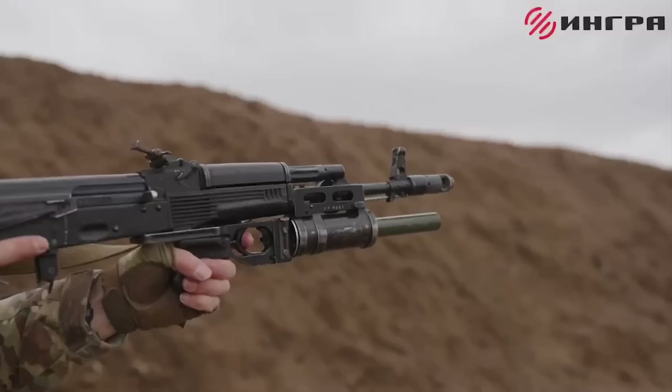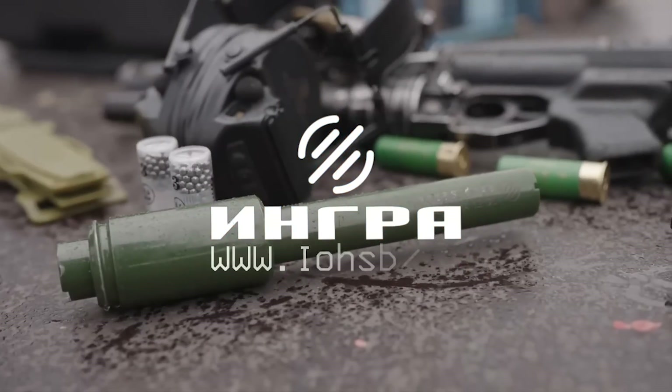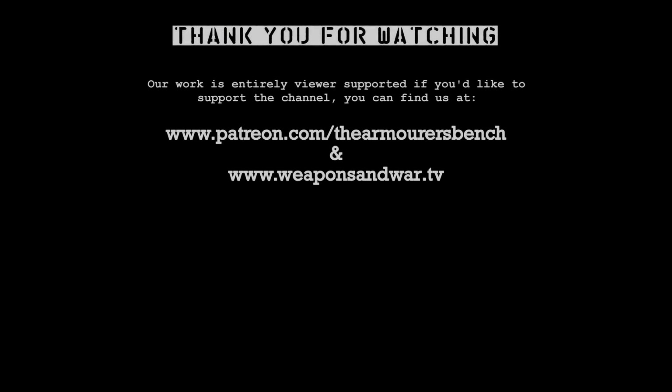Thanks for watching. This is the first in a series of videos looking at some other adapters that are being developed, and also a general look at the use of shotguns in the conflict. Don't forget to like, comment, share and subscribe — sharing the videos with friends really helps the channel to grow as we fast approach 100,000 subscribers. If you'd like to, you can support us via Patreon and of course the History of Weapons and War app. There are links to find out more about those in the description box below. Thanks again, catch you next time.